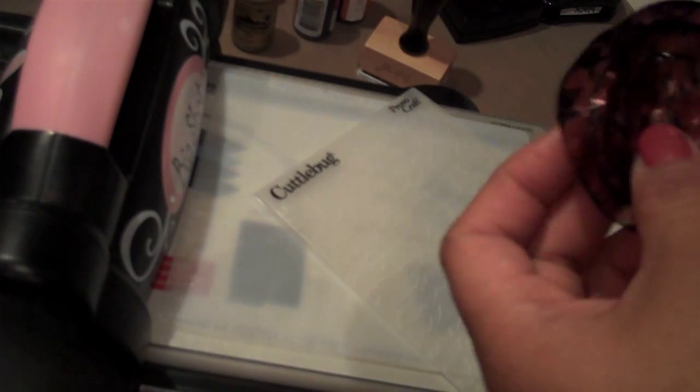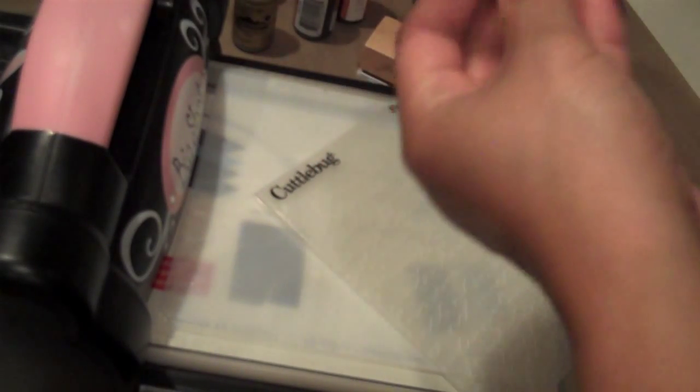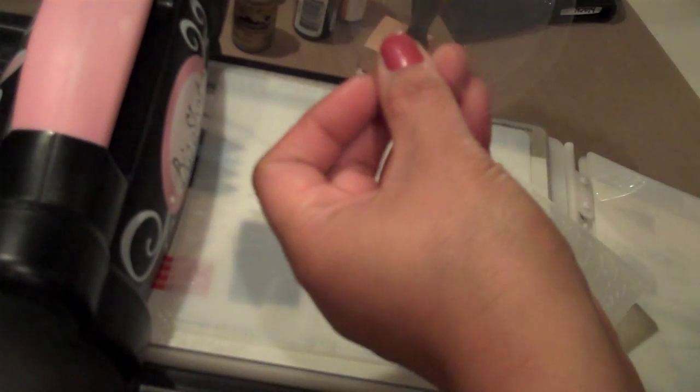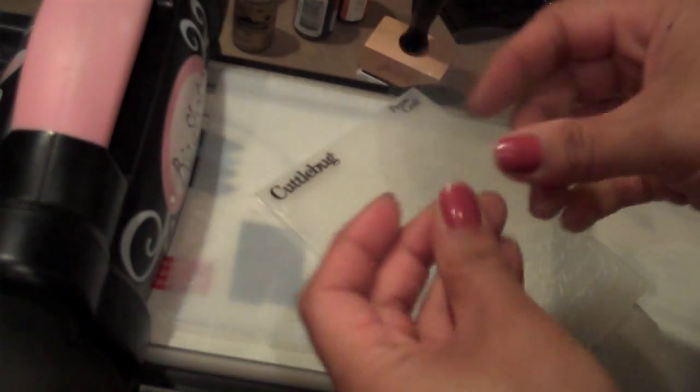Hi everyone, in this video I'm going to show you how I made this acetate lollipop flower. What you're going to need are three pieces of circle acetate — I'm making these a little bit larger just for the sake of the video, but I have a three inch acetate, a two and a half inch acetate, and a two inch acetate circles.